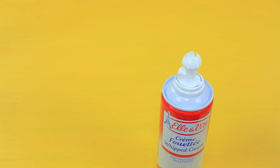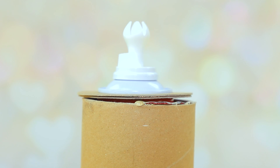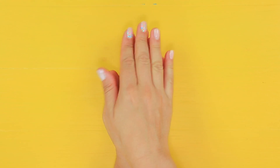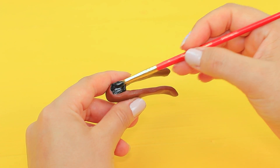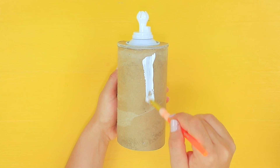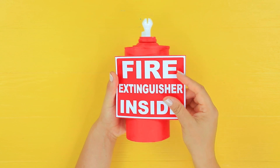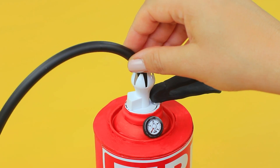Put a cardboard ring on a can of whipped cream and put it in a cardboard roll. Glue the ring to the roll. Make fire extinguisher details from modeling clay and paint them black. Coat the roll with white paint, add a layer of red on top. Attach a fire extinguisher label, add clay details, and put in a black hose.